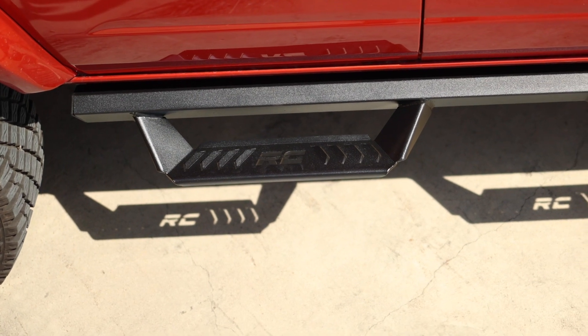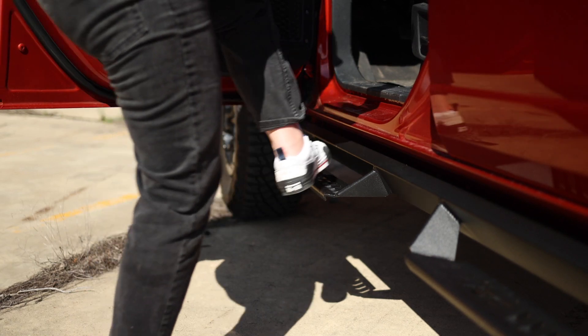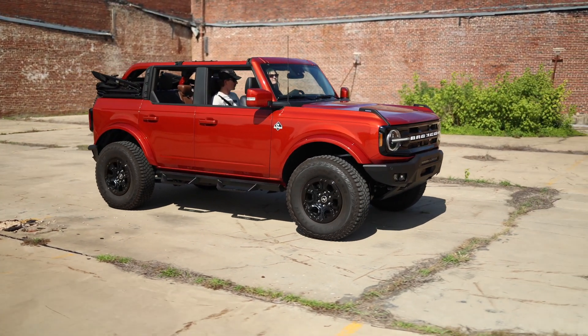The drop steps feature a louver design that makes it easy to secure your footing in any condition, while the wide step profile offers plenty of room to plant your foot and looks fantastic on any lifted Bronco.